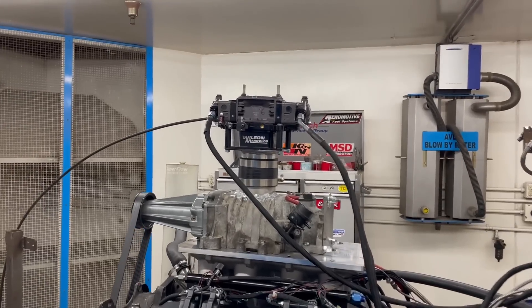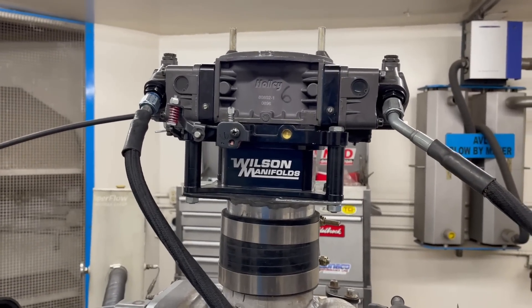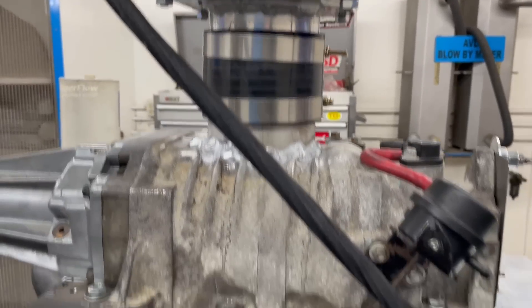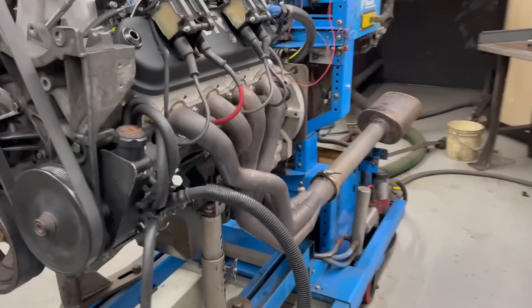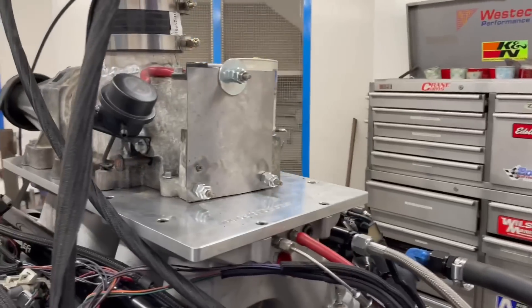We've got a carburetor mounted with a Wilson spacer — it's a tapered four-hole combo. I think we've got a 650 Holley Ultra XP with our four-inch opening. The blower — fingers crossed right now — we have a stock 3.8-inch pulley on it because that was pressed onto the hub. Got our drive assembly, big exhaust, and our fuel lines hooked up. I had to make a cover plate for this.